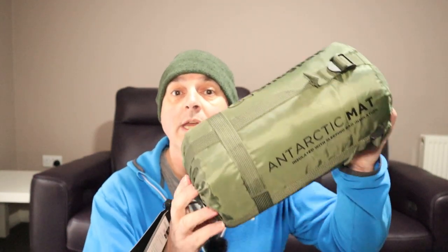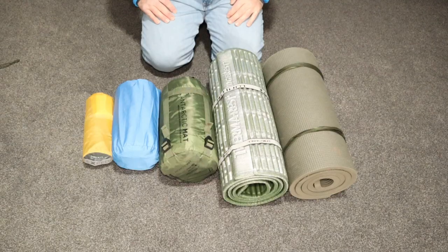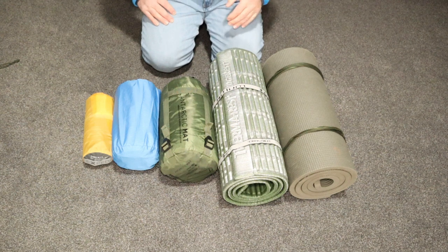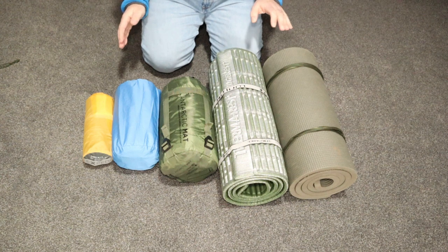So what I want to try and do is reduce the amount of bulk that I'm taking with me. Hence, that was the ultimate reason why I went and bought this. And this is what I'm going to share with you today, my first thoughts on it. I've lined all these up to give you a better understanding of what I'm talking about. Sleeping equipment before a bag takes up a lot of space.